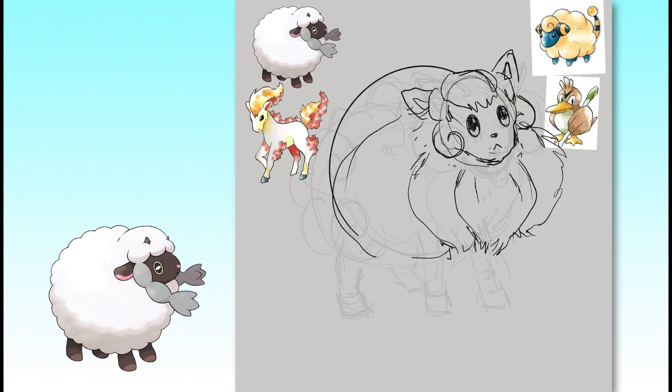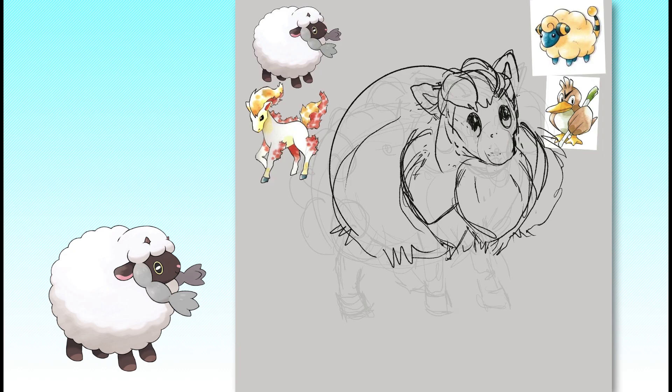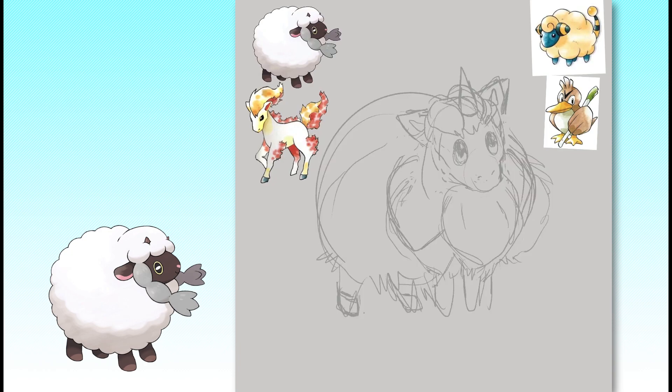I figured out pretty early that the change in silhouette would have to happen by sectioning the fluff, since anything more might be straying too far from the source material. Since Wooloo has segmented braids alongside its face, I decided it wouldn't be too big of a leap to section the wool on its chest and head, à la Eevee or Vulpix.